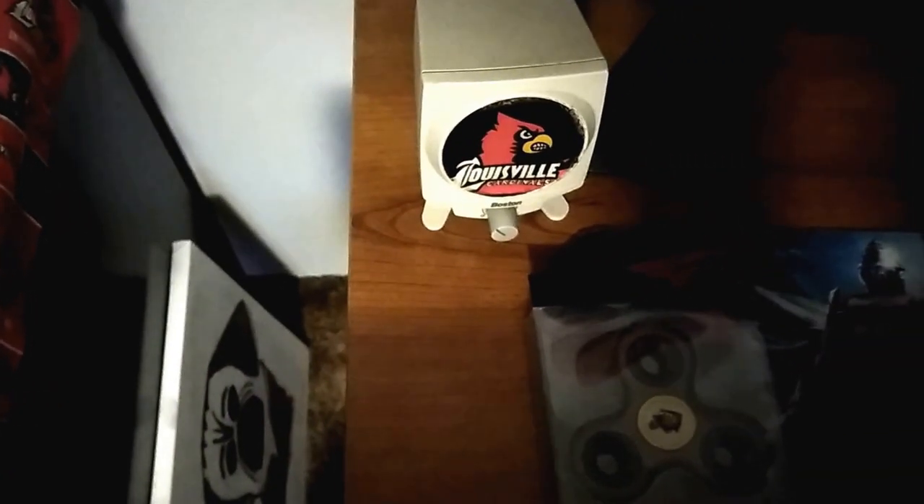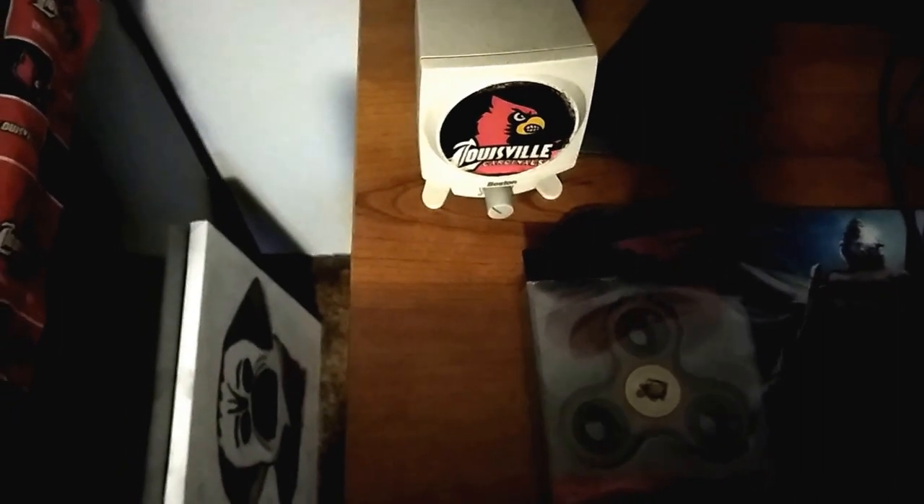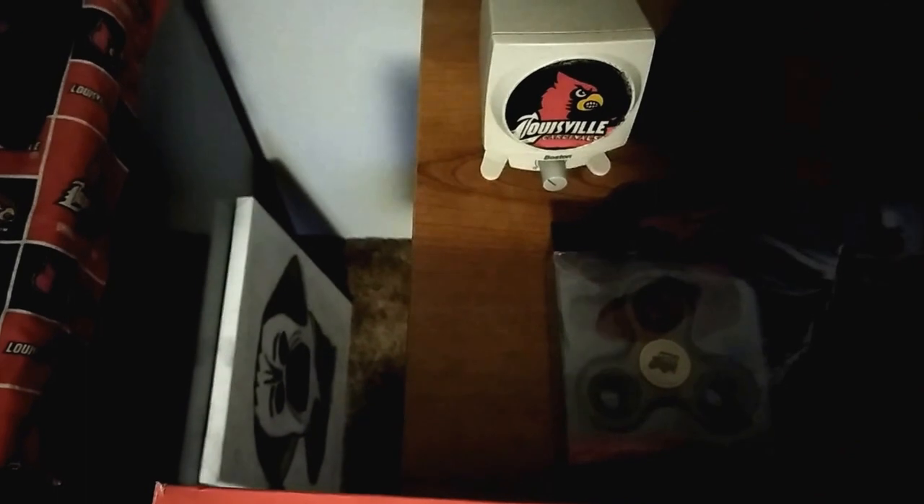Hey everyone, I'm Austin, checking in here with another video today. I'll take a look at this — it's a fidget spinner I bought today for $4.99. Let's unbox it.